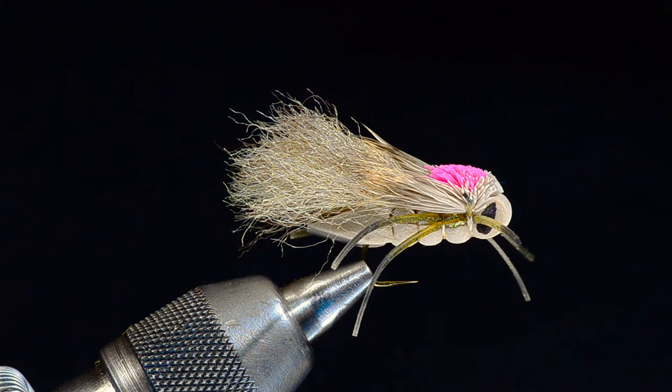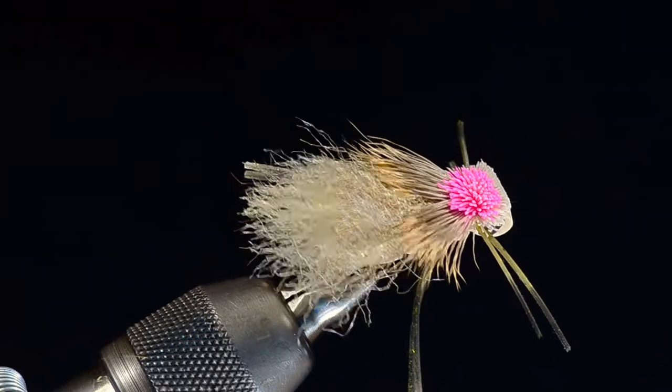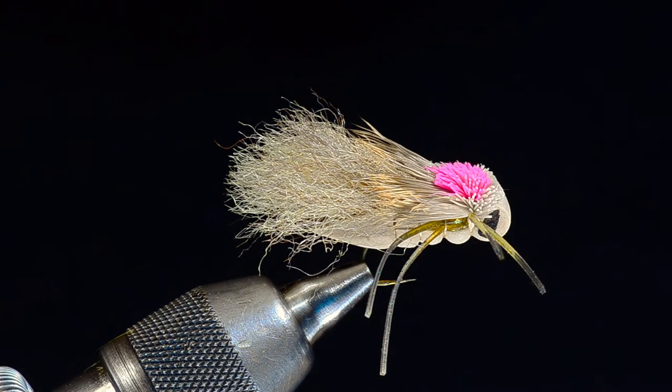This fly has been in the works for several years now. I originally started just by adding a yarn underwing to a regular Charlie Boy, but as it progressed I put a couple more bells and whistles on there that make the fly a little easier to see. You can see it's got a unique pink deer hair hot spot that makes the fly a little easier to see, and as odd as that sounds for a big fly like this, that little pink spot definitely makes it easier to find.